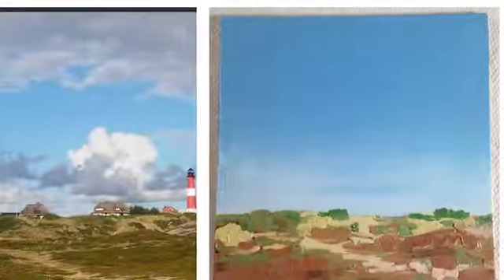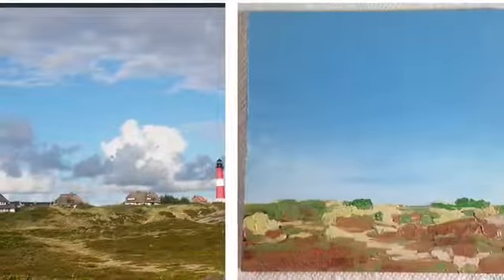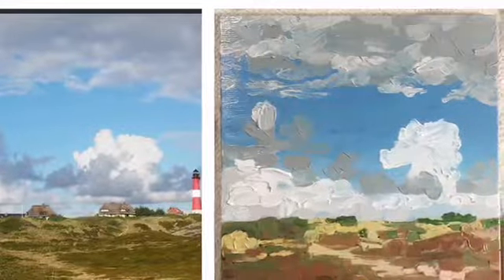After I got the little greens onto the ground, I decided to move on to making the clouds. The next day I was ready to make the clouds.